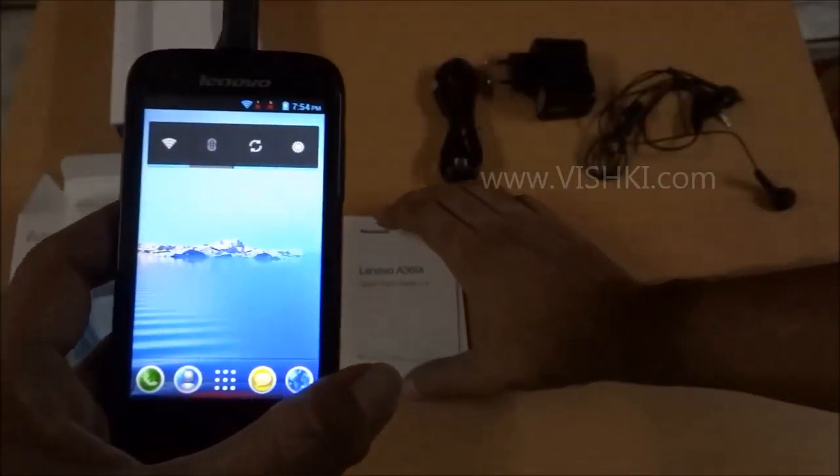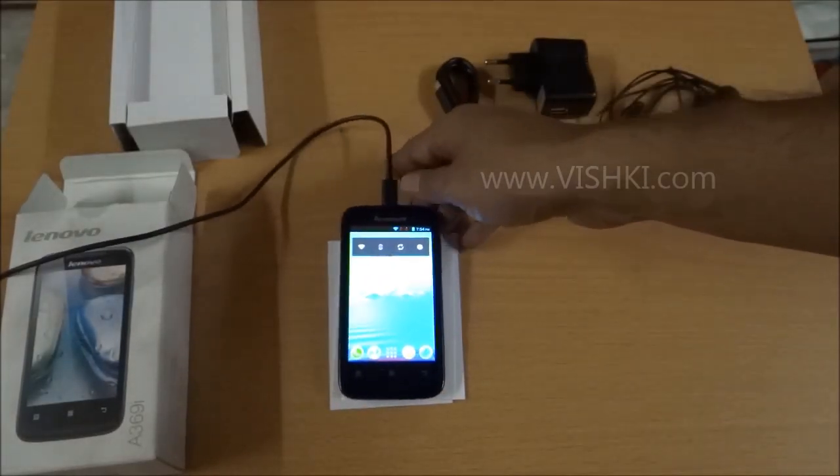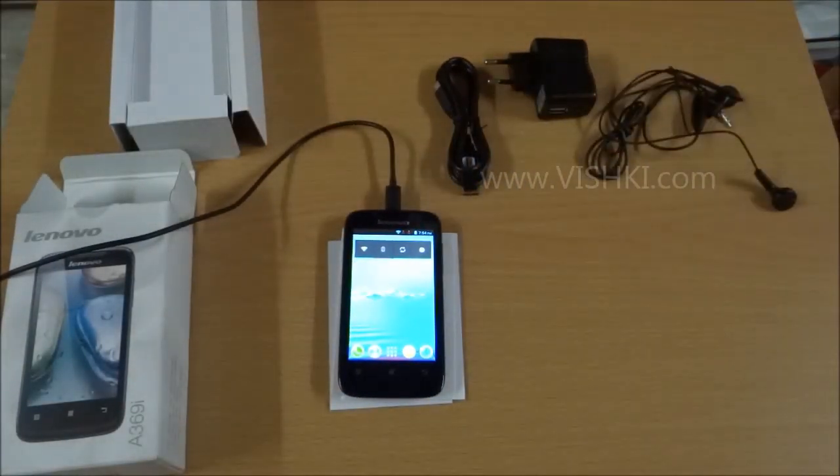So that was the unboxing of the Lenovo A369i. I'll come back with a full review of the phone. Do subscribe to the channel for more such videos and wait for the full review. I'll upload it in one or two days. Thanks for watching and have a good day.